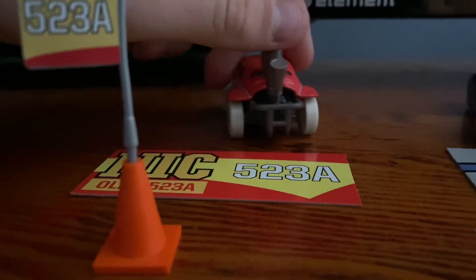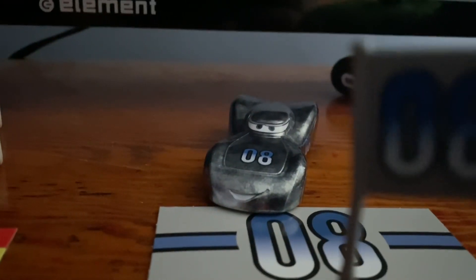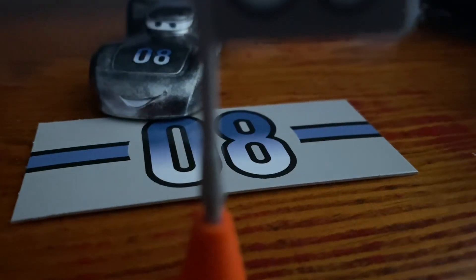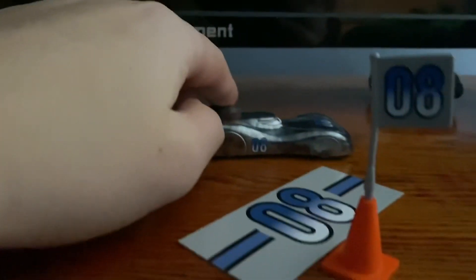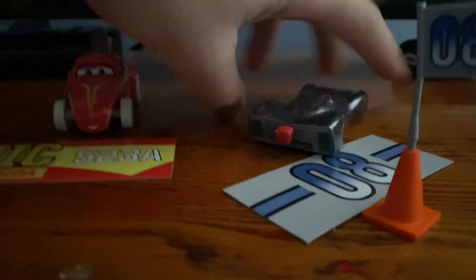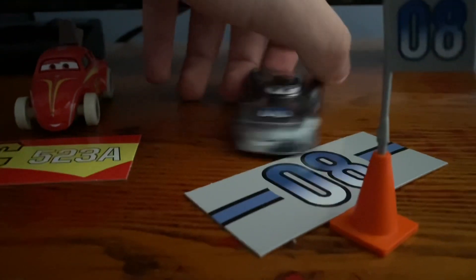And then here is — let me check the name quick — this is Jammin. He has this kind of metallic, heavy feeling to him. He's pretty cool, number eight. Here's the back. He's also made in Thailand.